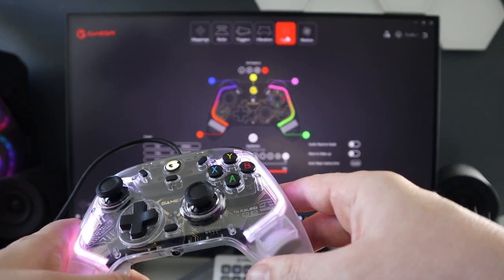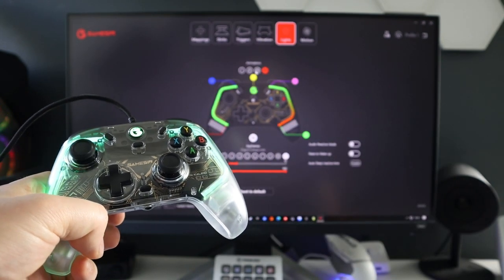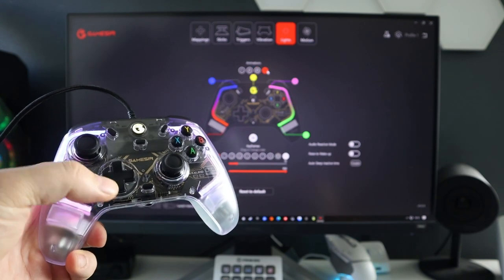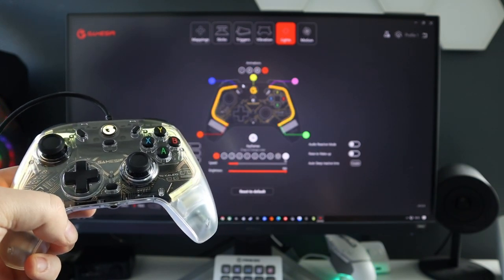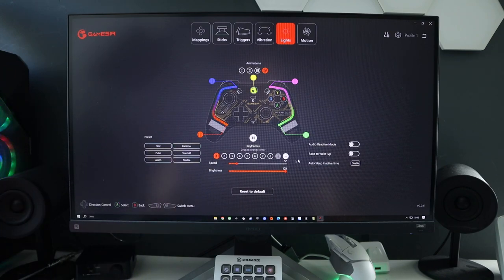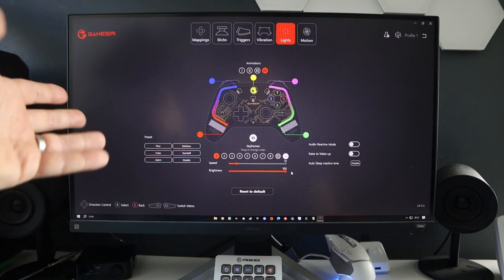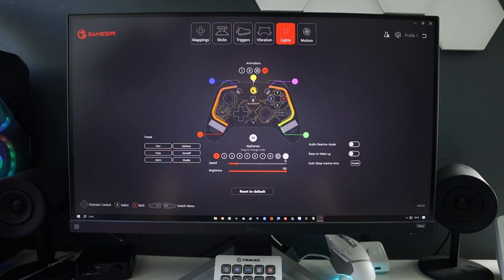Next is Lights. As shown before, you can change the RGB on the fly with the M button, or set it up in the app for all your different profiles. You have presets, you can change all the colors, there's an audio reactive mode, raise to wake, and the speed - the lower the number the faster the speed. Brightness I keep at 100 - simply because there's no battery to worry about since it's a wired controller. You can change all of the colors however you want.